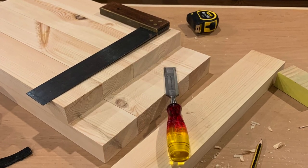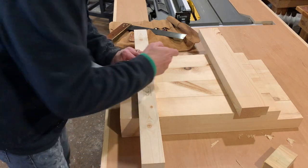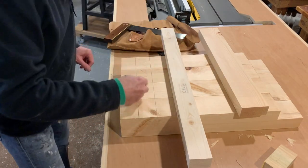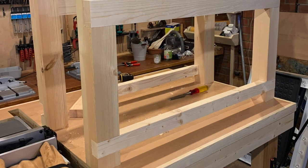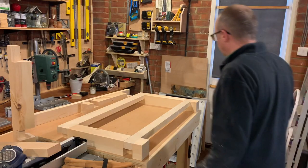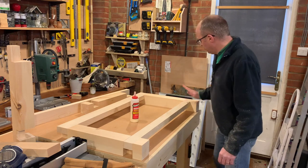That's the top joints done. Now I'm going to move over to the bottom joints - I'll mark those with a pencil and cut those out in exactly the same way on the saw. I didn't bother recording cutting out the bottoms - you've seen me cutting out the tops in exactly the same way. As you can see they fit together quite nicely. Now for a dry fit. Just got a dry fit - now it's time to add some glue and some screws.